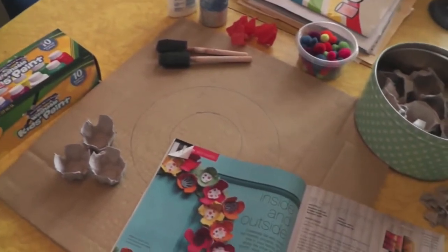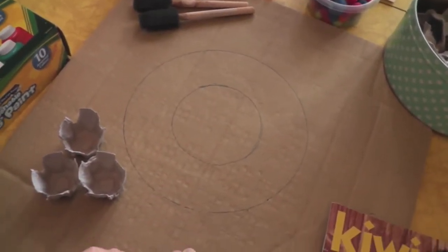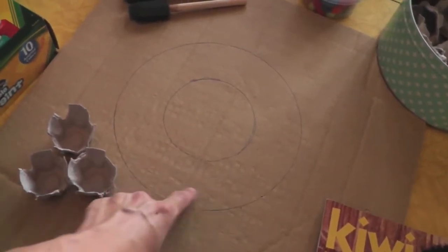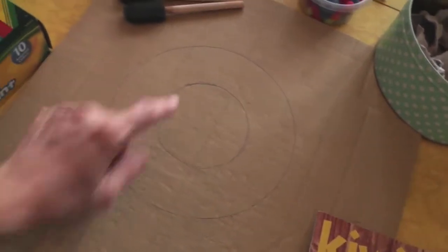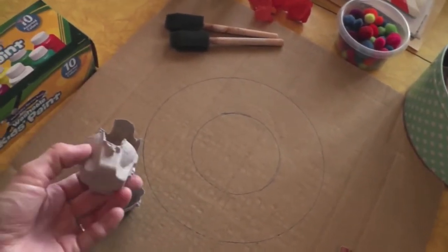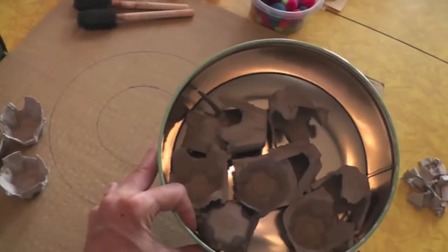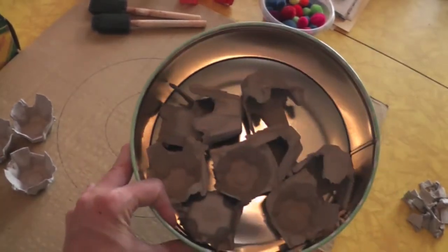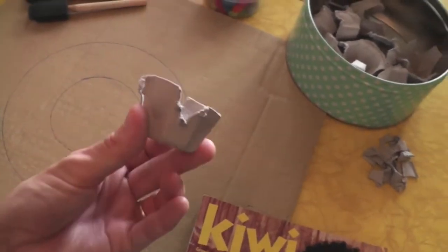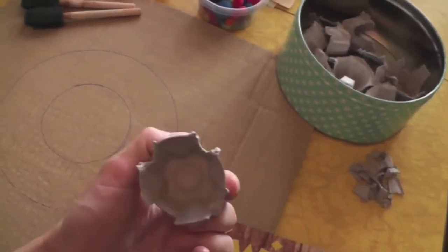Everything we're using is stuff we already had. Basically what you need is a piece of scrap cardboard — I just saved this from an old box. I traced a dinner plate and a roll of duct tape to make the wreath shape, and I'm going to cut out this form. You need egg cartons. I think paper is going to work best for painting on, but you could also use styrofoam if you had paint that would stick to it. I chopped up one egg carton and I'm probably going to do another one. I cleaned up my little cups a bit, trimming off the bits so they would look a little more like flowers, a little more uniform.